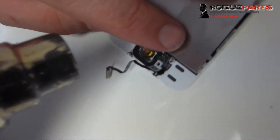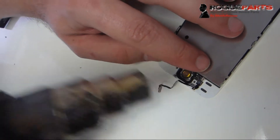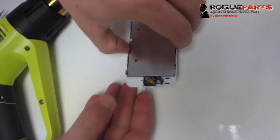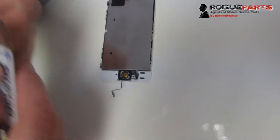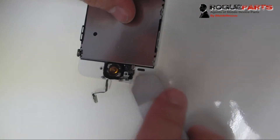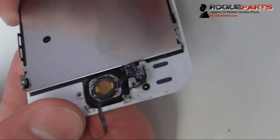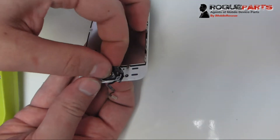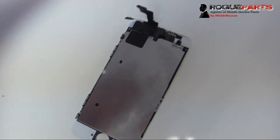Now to take the home button assembly off — it's slightly adhered to the frame, so we're going to use a heat gun at about 300 degrees Fahrenheit and give it just a little bit of heat. We don't need much — just enough so it pops out without ripping any cables. Get something thin — a double-sided metal spudger, i-Sesame tool, or similar — pry that wire up on the bottom, then push through from the reverse end, through the home button hole, to get the rest of it out.